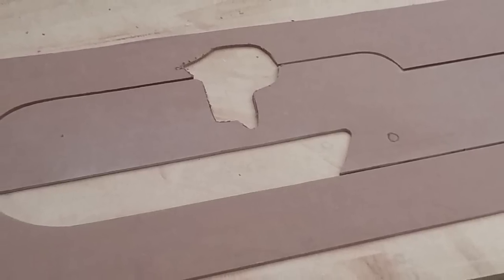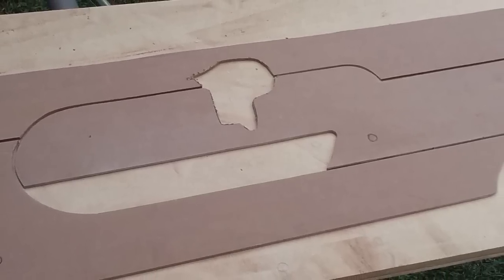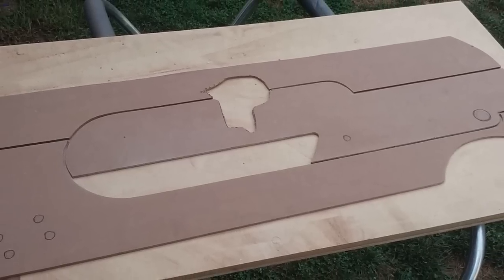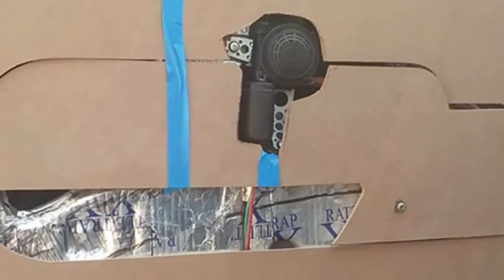And then this is 3/16th Marker Board. The back side is the same as you would write on a dry erase marker board, you know, at school or whatever. And it's basically waterproof from the back, which is why I chose it.